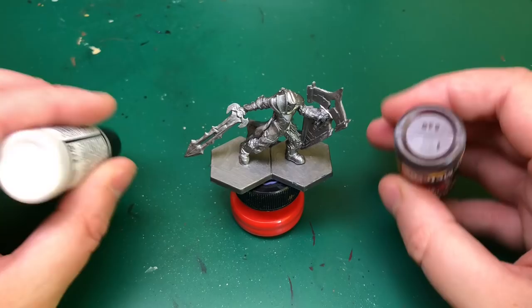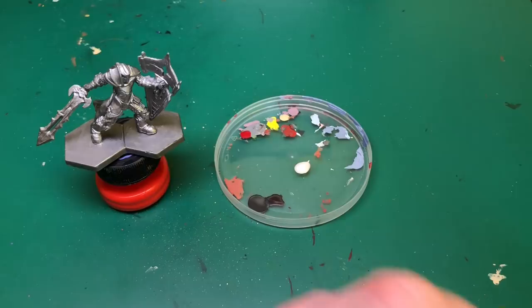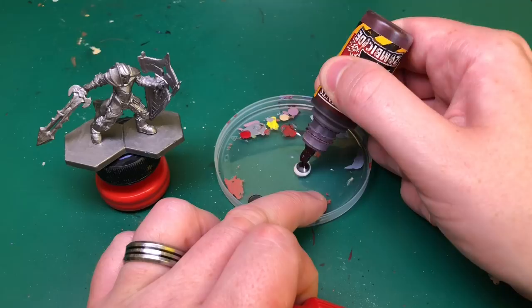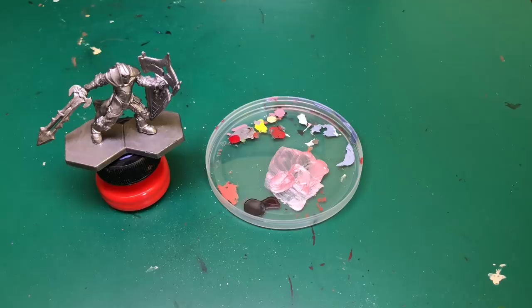We're going to use that metal medium by Vallejo once again. This time we're going to use a wash and ink — it's Army Painter's Jumpsuit red shade. This was suggested by subscriber Nico TJ — hopefully that's how you say it — who has tried this metal medium out a few times and suggested using an ink had better results. So let's give it a try and see how we get on.